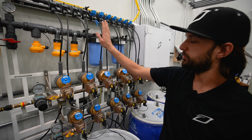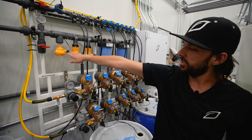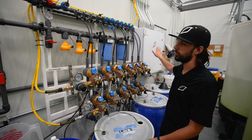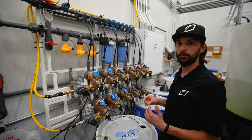After that, it passes past two redundant pH probes and a TDS probe. All of that data is fed back to the central feed system controller so that we can see real-time readings of how the system is operating.